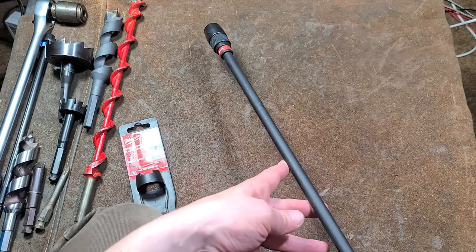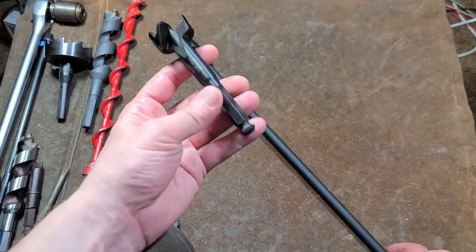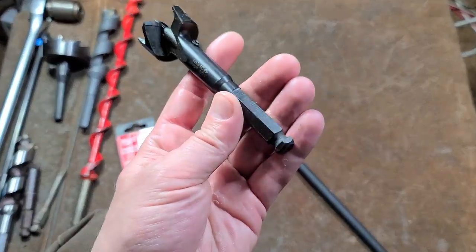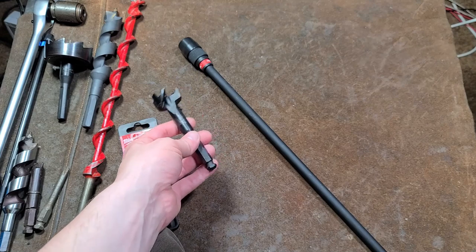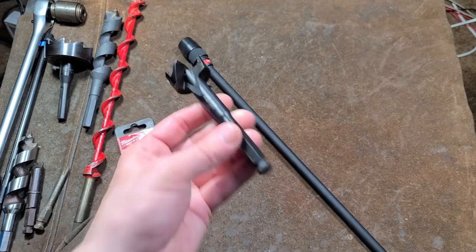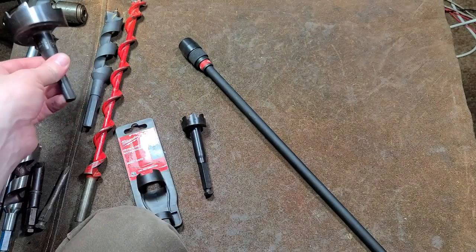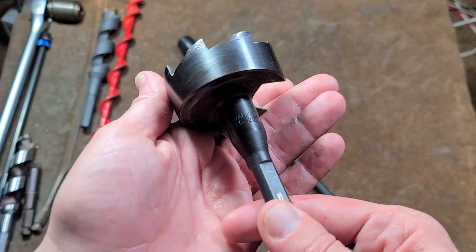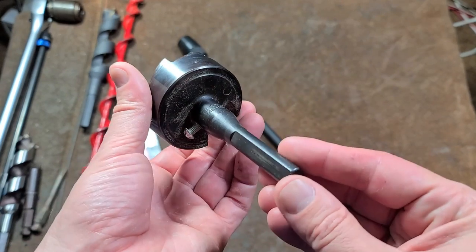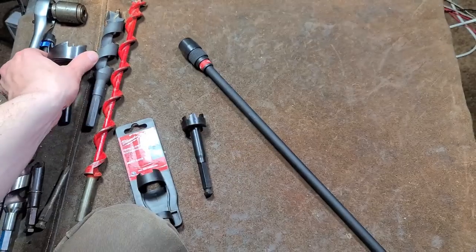This is an extension primarily sold to drive things like self-feed bits, but the 7/16 hex shank has actually been a standard for decades. It's been kind of on and off. Even though this is made by Milwaukee, and all new Milwaukee bits are 7/16, Milwaukee themselves has been guilty of not following the 7/16 standard — like on this older Milwaukee self-feed bit which just has three flats on it.